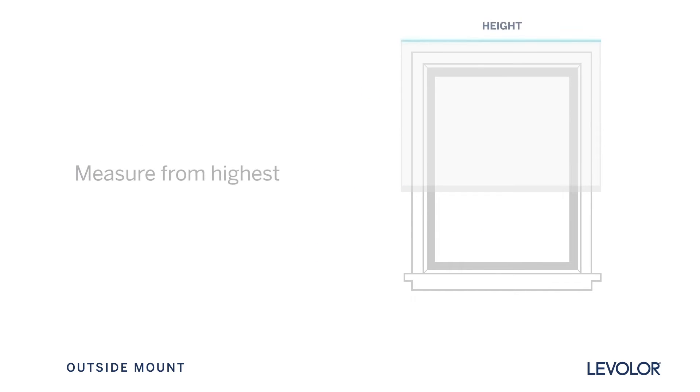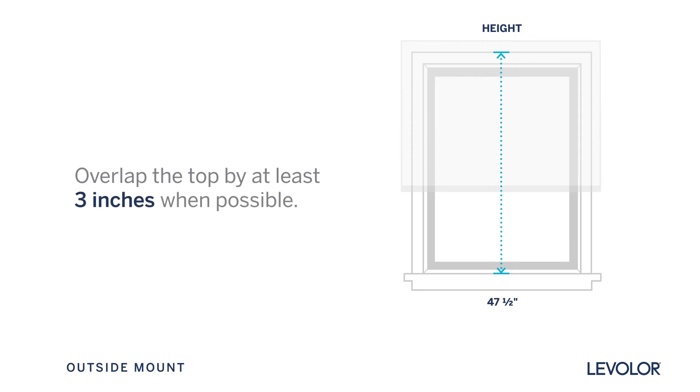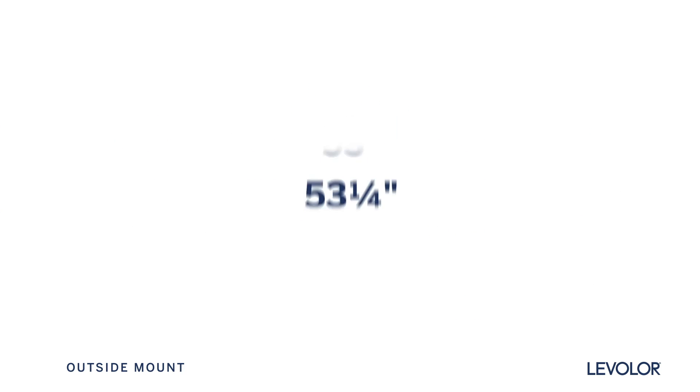Now measure from the highest point where you intend to install your blind or shade to the sill on which the bottom will rest, overlapping the top by at least 3 inches when possible. If there is no sill, measure to your desired length at least 3 inches below the bottom of the window when possible. Make all measurements to the nearest eighth of an inch. This is your height.